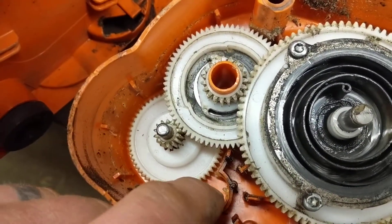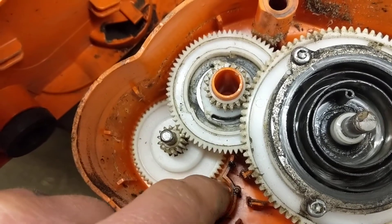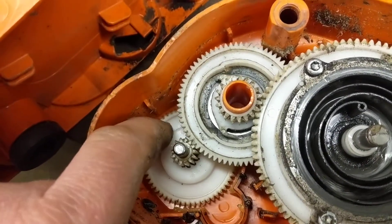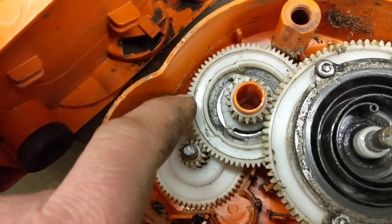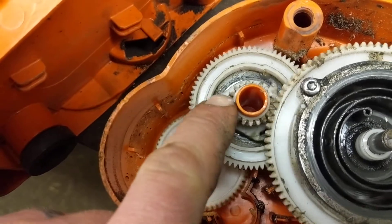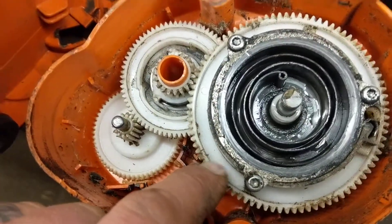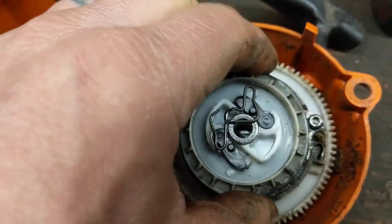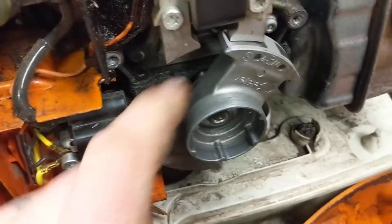The electric motor sits down inside of here and it turns this pulley right here, which in turn turns this pulley, which in turn turns this pulley, which in turn turns this pulley, which in turn turns — I kid you not — the flywheel.